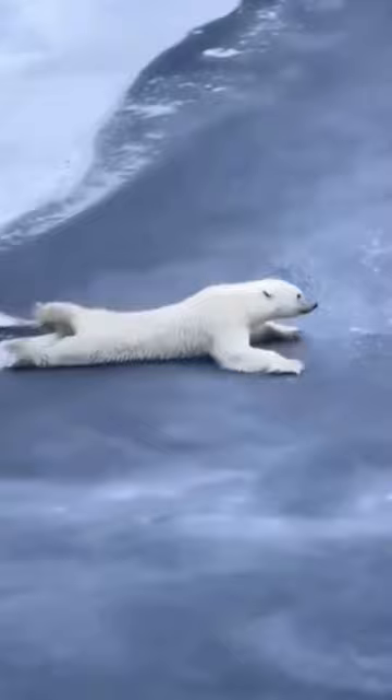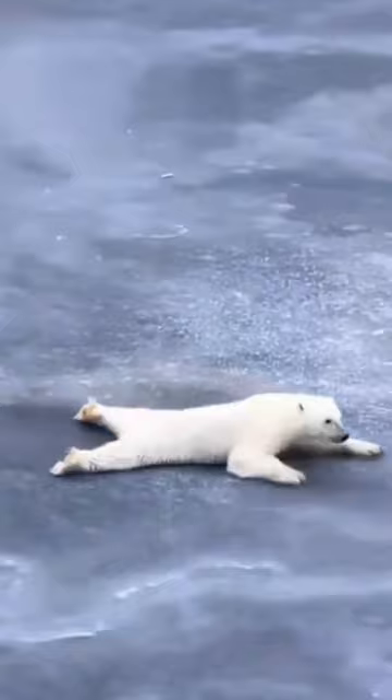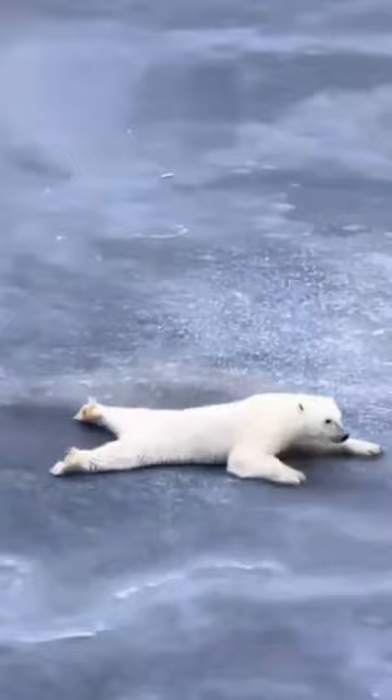This polar bear demonstrates how to get across a thin layer of ice. As the bear crawls, its weight gets distributed evenly around the surface and does not concentrate at one spot, which prevents the ice from cracking.